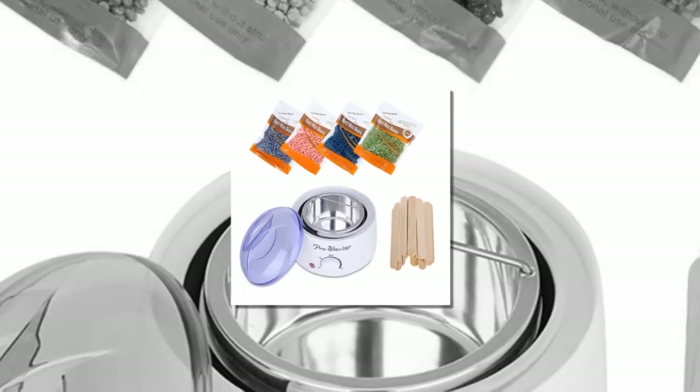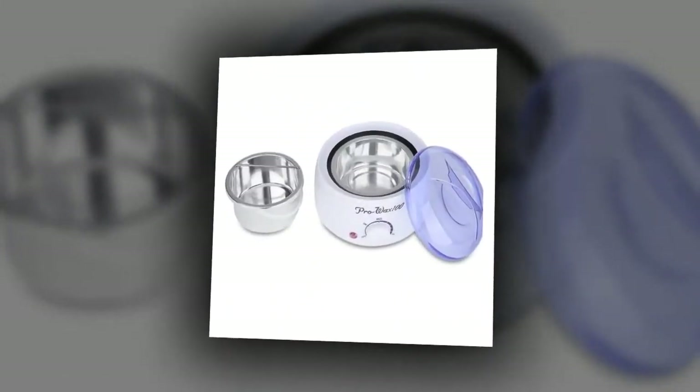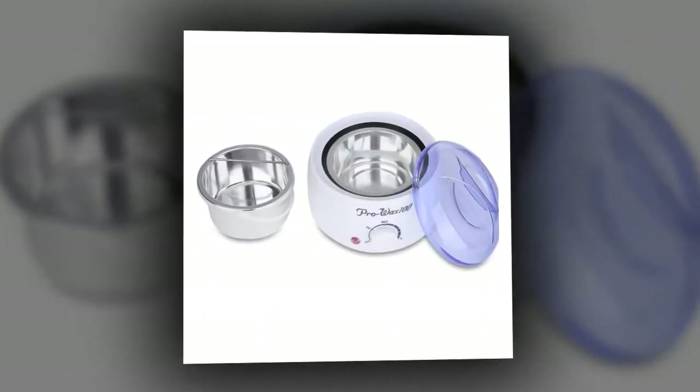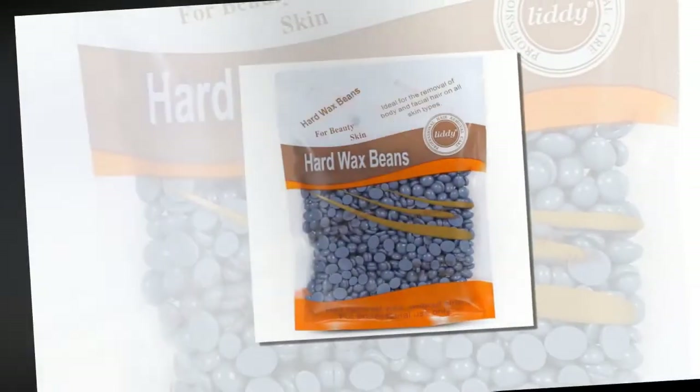Number one is the Wax Heater Machine Waxing Warmer, 400 grams. Brand name: Comite. Type: paraffin heater. Size: EU plug. Model number: Wax Heater. Voltage: EU/UK plug. Plug type: EU. Commodity quality certification: 3C.